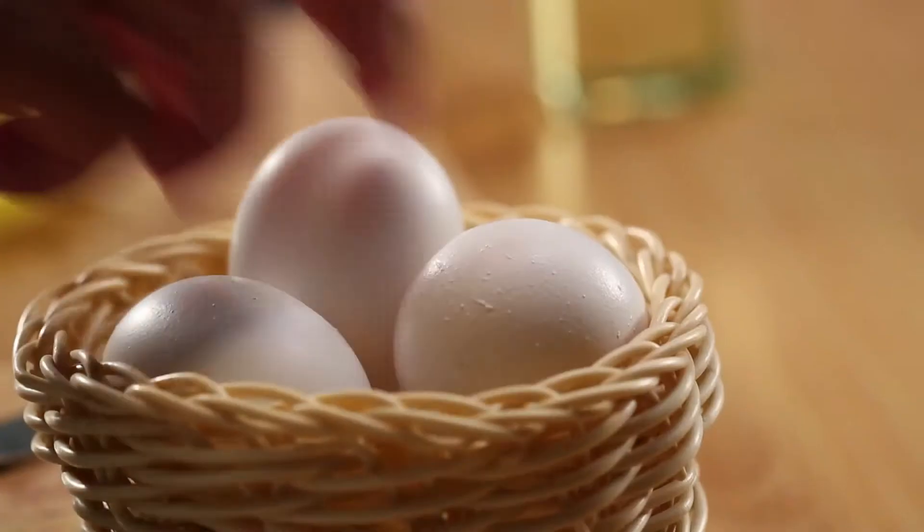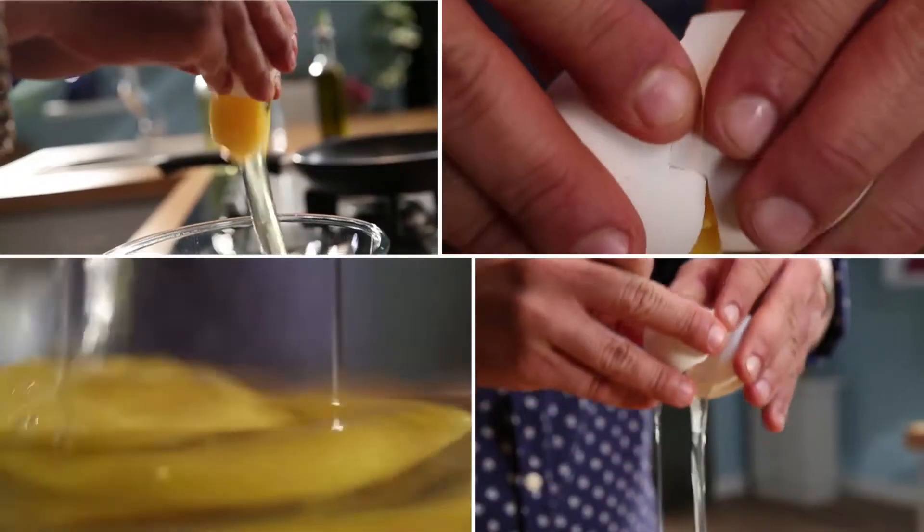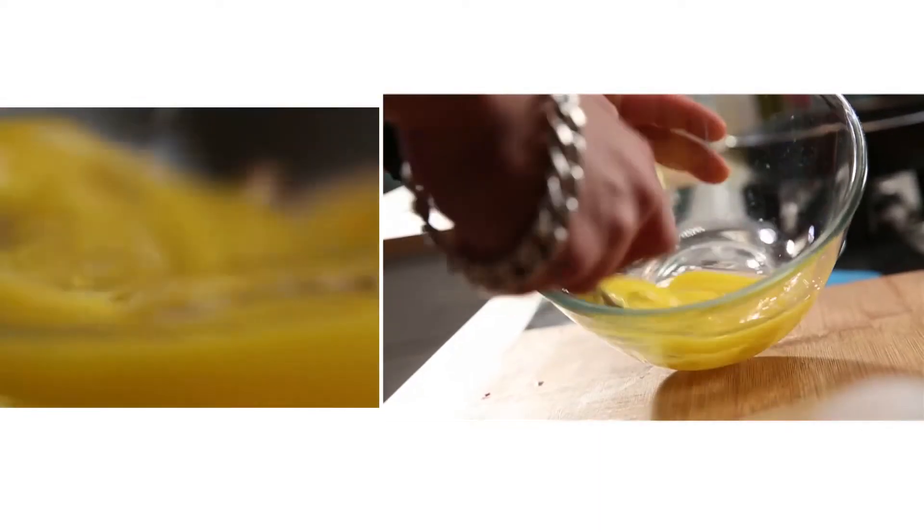How to beat an egg to make a nice fluffy omelette? In Cook It Up With Prestige, I will tell you how to beat an egg to make a nice fluffy omelette. 3 eggs. Now I will whisk the egg.